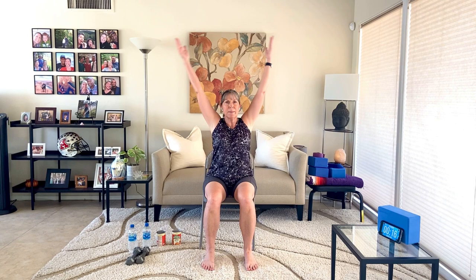Let's just end it with three seated sun breaths. Arms come down by your side. Inhale, hands come up. Exhale, hands down. Just a little cool down. Inhale, hands up. Exhale, hands down. One more — inhale, hands up. Exhale, hands down. Bring your hands to your thighs. You did great.